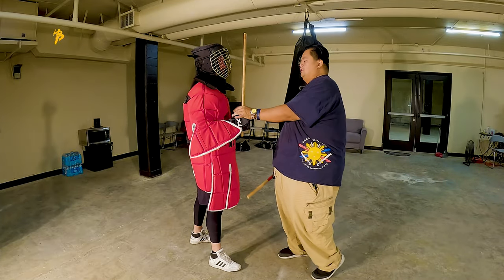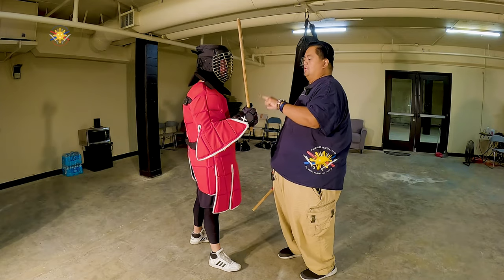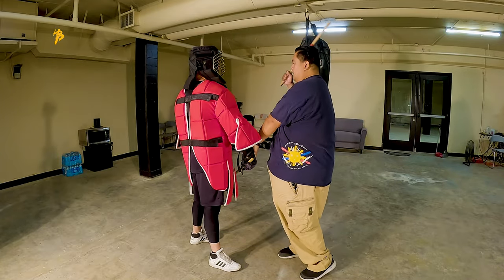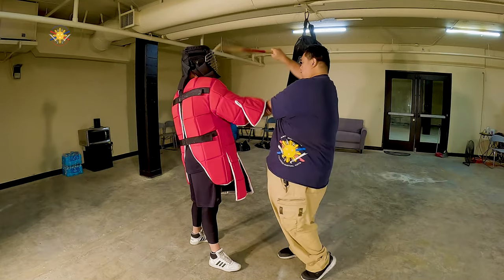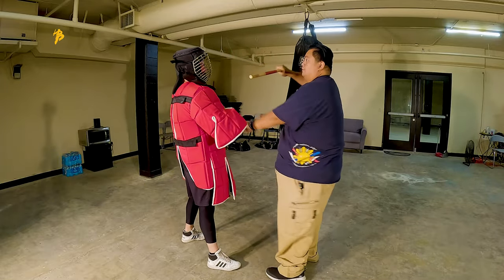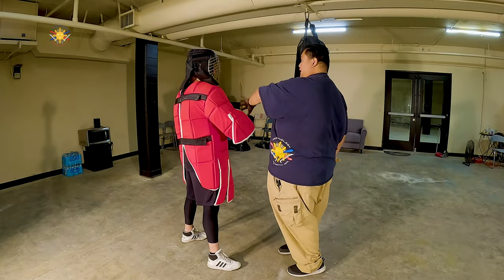The most important thing I want you guys to work on now, when it comes to checking — checking is being able to defend yourself. So when you strike here, and then I strike, boom, and then you strike me again, I move it out of the way, out of the way, out of the way. It's being able to redirect your opponent's stick hand.